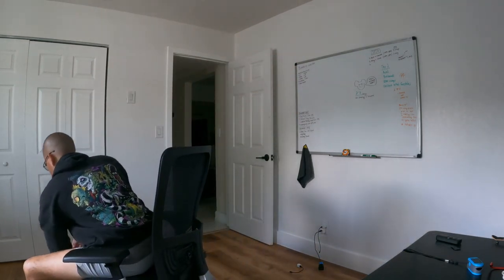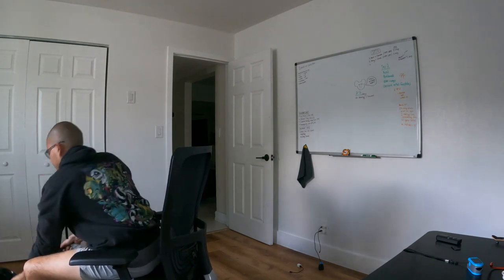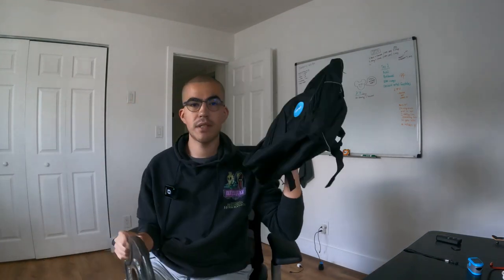This is actually just a work book bag I got at my office. It's pretty robust - this is one of the first book bags I ever got when I started working. I'm going to be starting off with 10 pounds - I just took one of the plates from the barbell that you've probably seen in earlier videos.